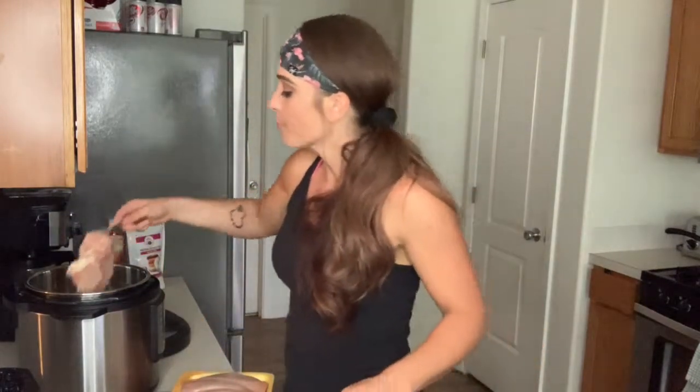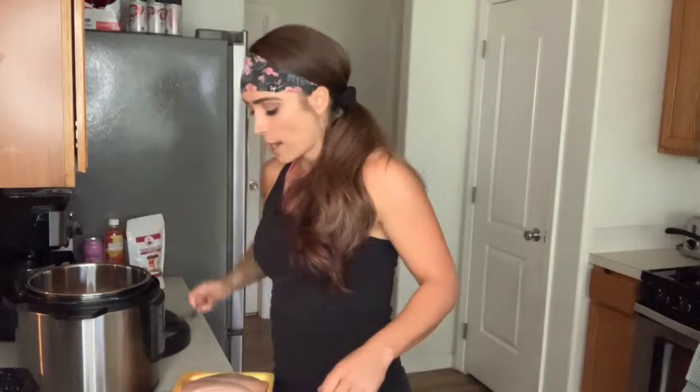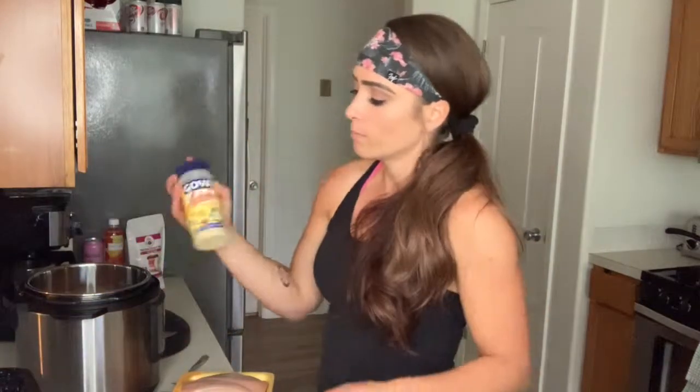Sometimes I'll spray the Instapot — if you have a hard time cleaning it, put some Pam spray in it and that helps. But immediately when you take anything out of it, soak it right away so you don't have to worry about it.